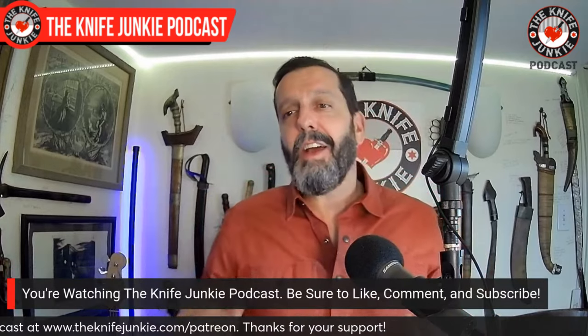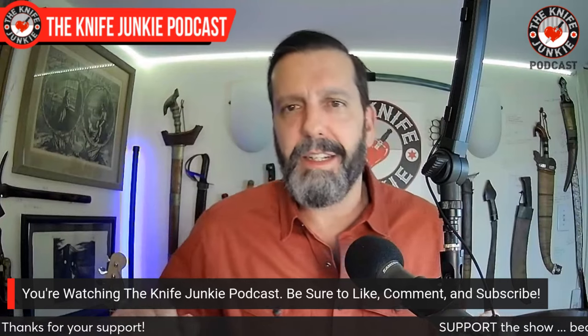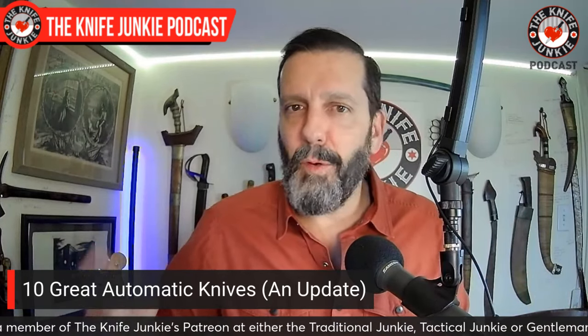Let's get to 10 great automatic knives — this is just an update. You've seen a lot of these, but since the last time we did this I've gotten rid of a few and acquired a few, so I come in at a nice round 10 automatic knives in my collection. If you want to keep a sub-collection in control, 10 is a great number — though five is even better.